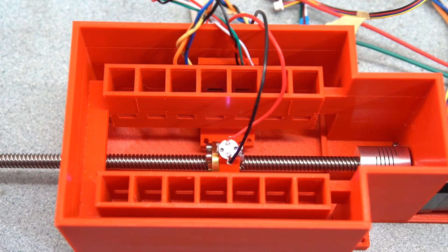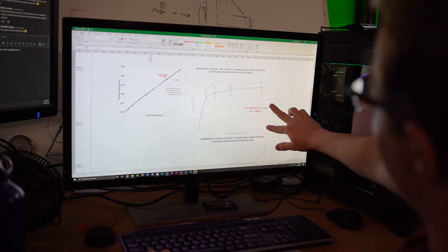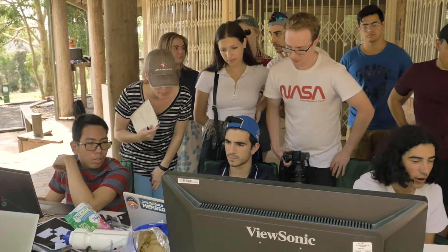We've also got a processing unit that the platform goes back to. Once we've got some soil in the scoops, we go back up to the processing unit and do some analysis in there, all in situ.